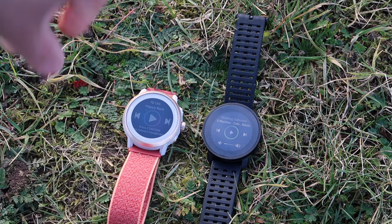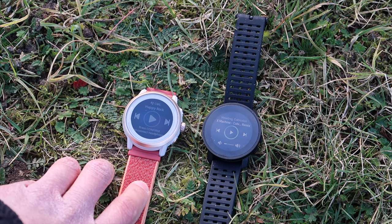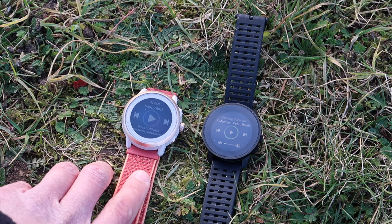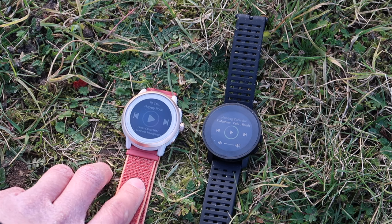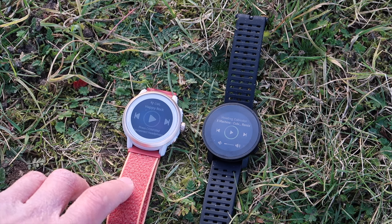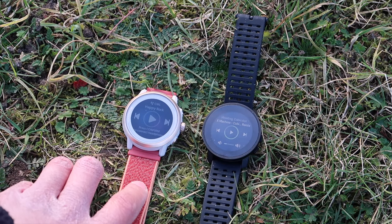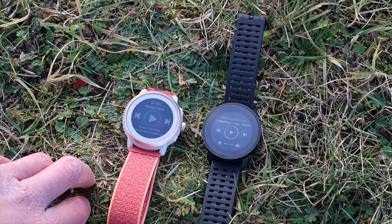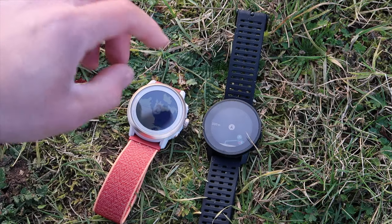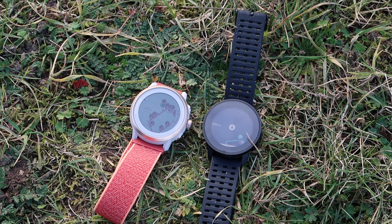Another issue with the Apex 2 is yes, it has got topo maps, but when you first get this watch and try to use those mapping features, there is no map installed. When I tried to install the maps it didn't work the first time, then the second time I selected the wrong folder. I eventually watched a video by a YouTuber I've been following for a long time and finally got the topo maps on, but I found the maps to be very distracting and struggled to see where I was on the course. You click the dial in, scroll in, and yeah — there's just a lot going on.